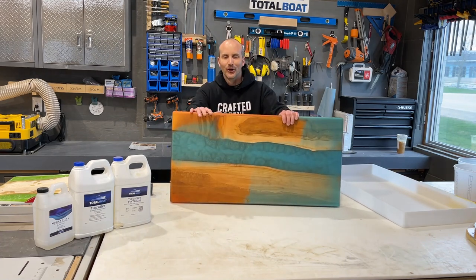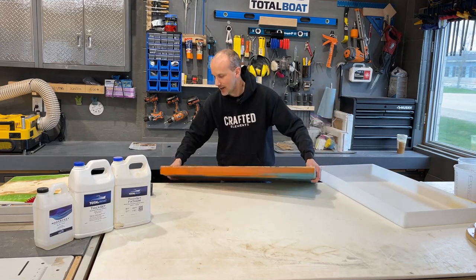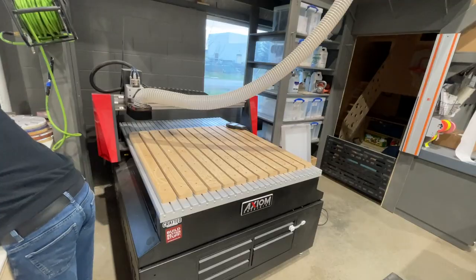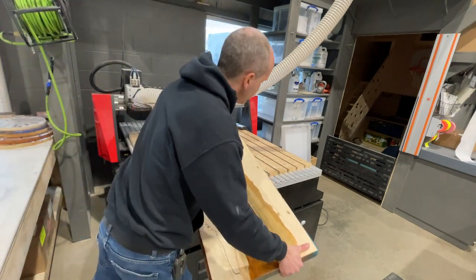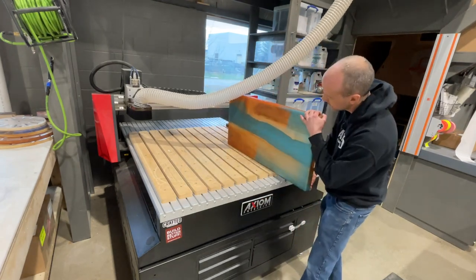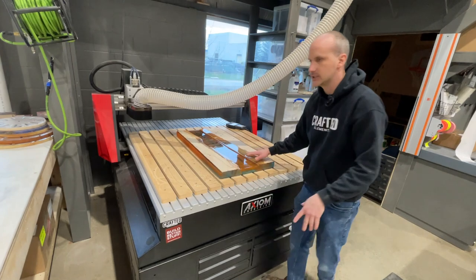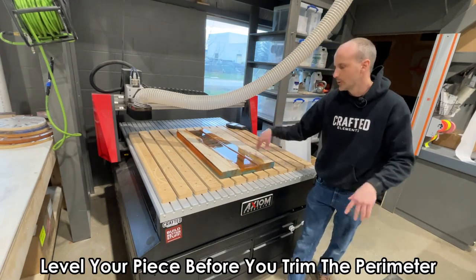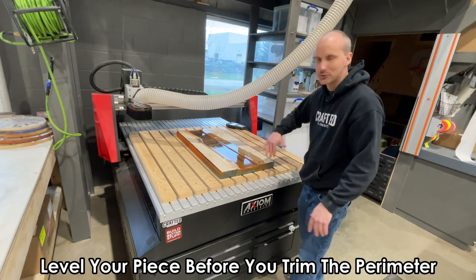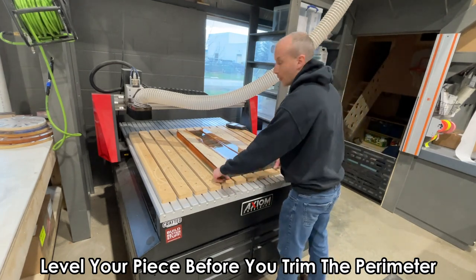We did use that two-color pour hoping to keep the colors separate on top, but we ended up with blue sinking to the bottom and that vibrant orange — which turned copper when it mixed with blue — on top. Now, just like with a planer, we need to level both sides. It doesn't really matter which side you choose first. The key is that you want to level your piece with your planer, CNC machine, or slab leveler before you actually trim it up. If you start trimming and the top isn't flat, you might end up trimming on an angle.